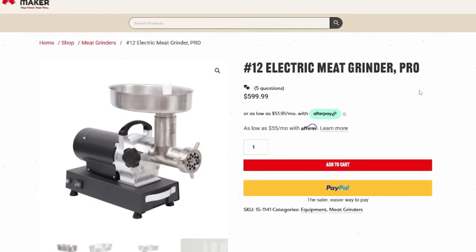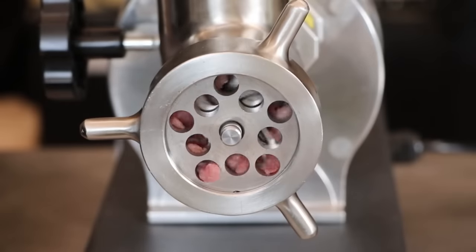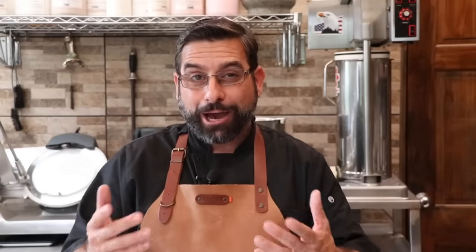This week, the Sausage Maker is going to be giving away a number 12 professional series grinder — the grinder that you've been watching me use in all the videos. This is an amazing grinder with a strong motor that grinds the meat perfectly. To win, first thing you've got to do is hit that subscribe button and notification bell, and give this video a thumbs up.